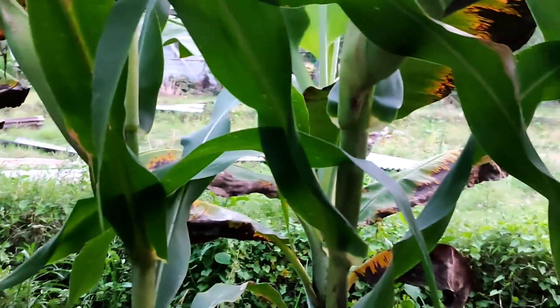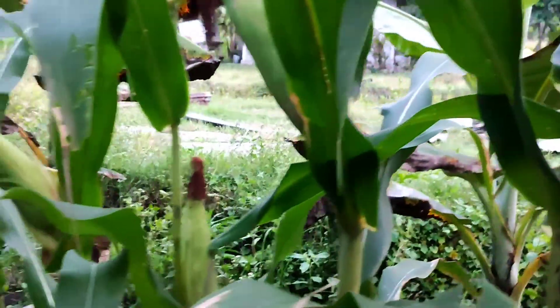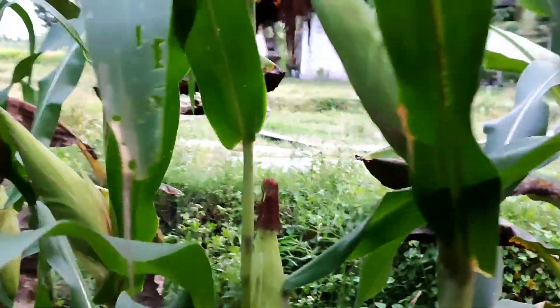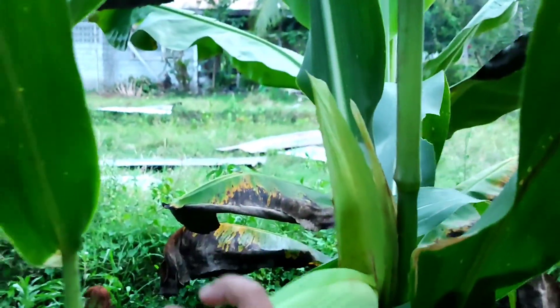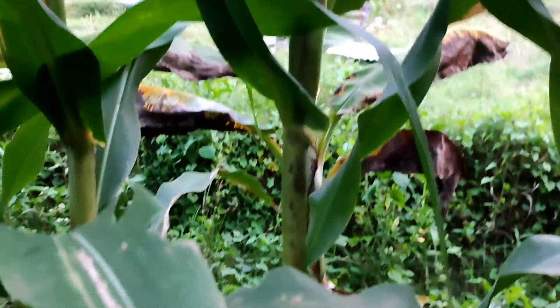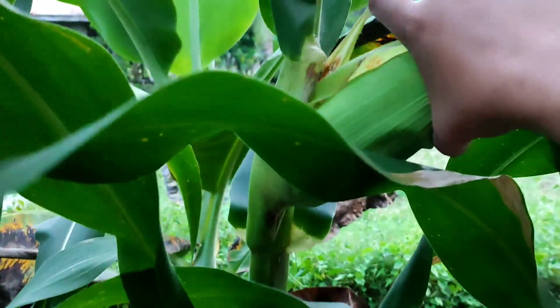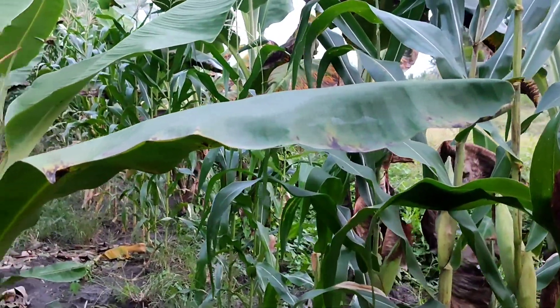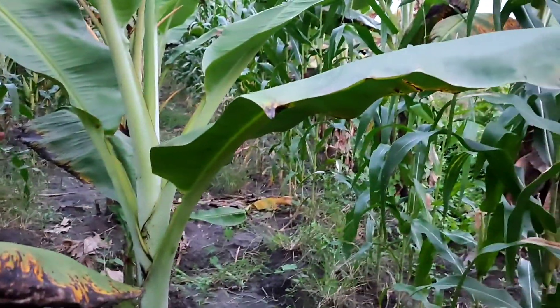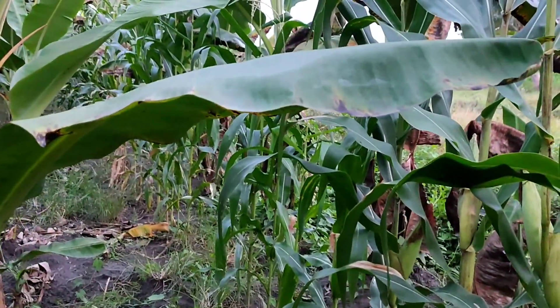Now let's go back to our main purpose — to get an agun. Let's just find bigger ones. That means it's matured. Let's find more there. I think this is enough for a day.